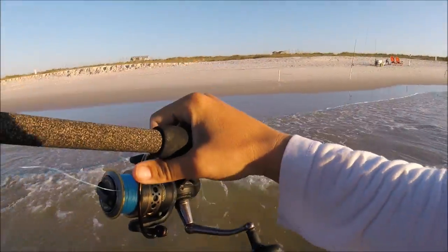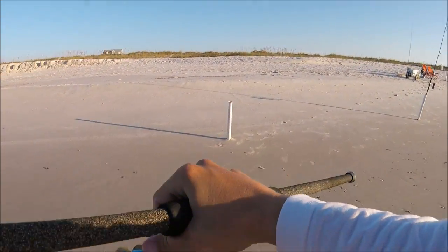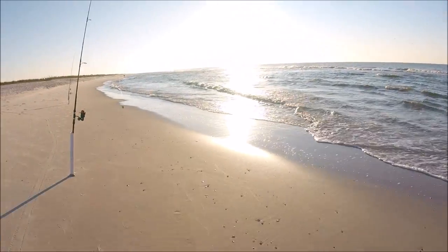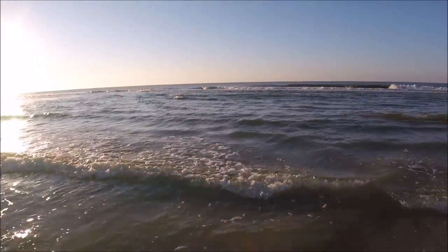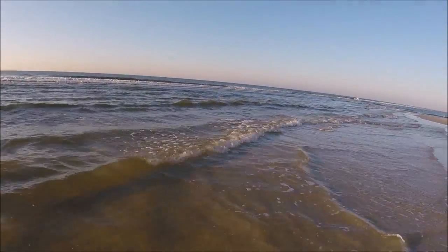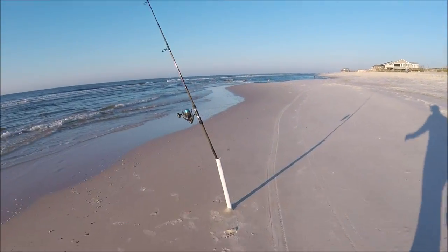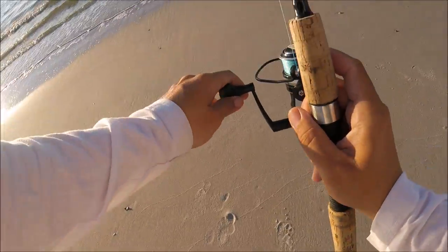The pompano have been hanging pretty deep, pretty far from the beach, so you really have to chunk it out there if you're going to luck up and catch one right now. Not a ton of them around and the water is changing so much day to day. Two days ago it was pretty dirty, yesterday it was crystal clear, and today it's dirty again. Usually dirty water is not good for pompano, but we're having better success on those days for whiting. So maybe some whiting and redfish will want to play, but still fingers crossed on a pompano.